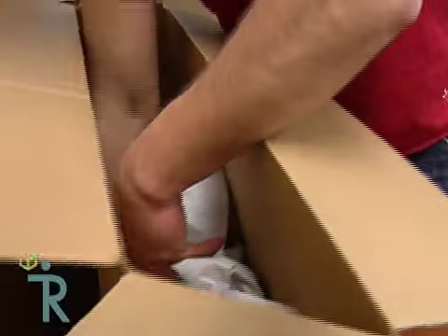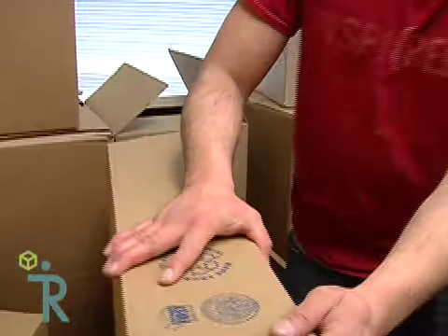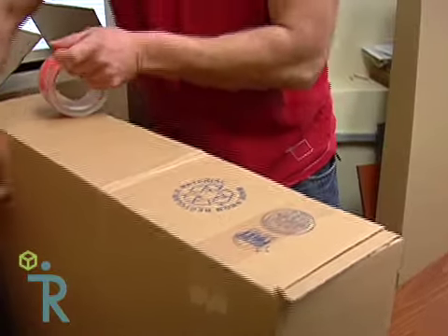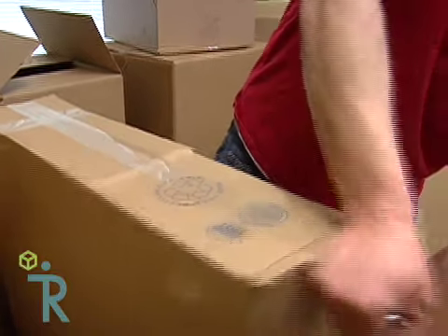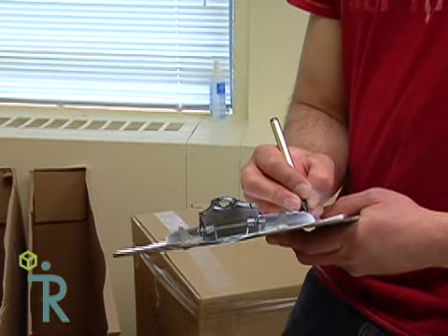Once you get the items in the boxes, add wadded-up newsprint paper on the sides and the top of the box to prevent any jostling. Once you're done, close the ends of the box and apply a generous amount of tape to ensure everything stays shut during the move, particularly if you're using the two-box trick. Mark the box as pictures or mirrors and note that it's fragile. Also, make a note on your inventory sheet to help keep track.